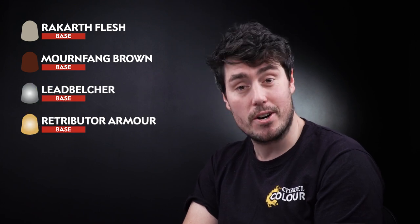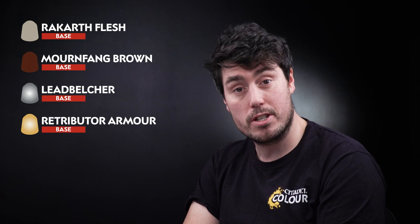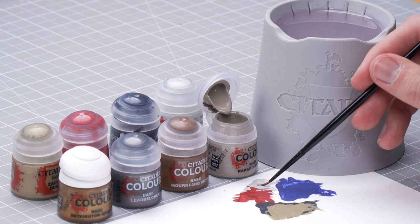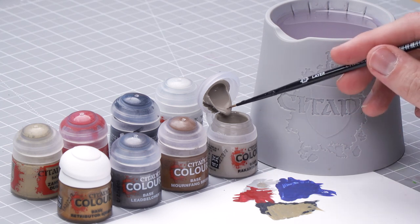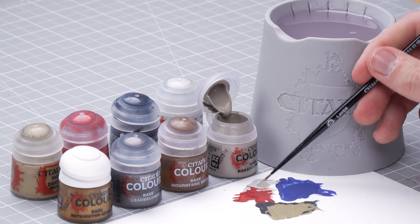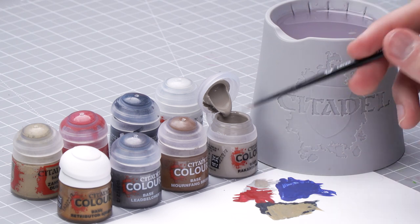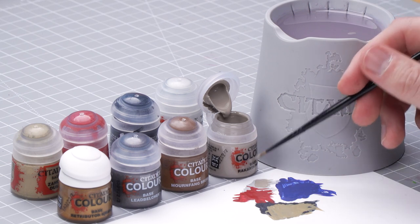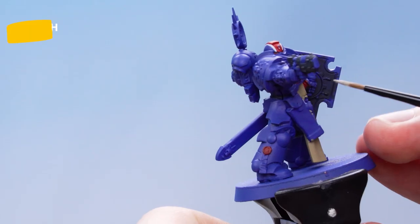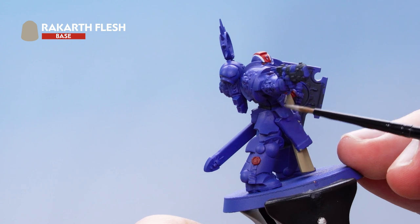For the remaining base details we're going to be using Rakarth Flesh, Mourn Fang Brown, Lead Belcher, and Retributor Armour. Get some Rakarth Flesh onto the palette, add a little water to thin it out, and get your brush to a nice sharp point by rolling it. Then start picking out all the parchment that you see on the model.